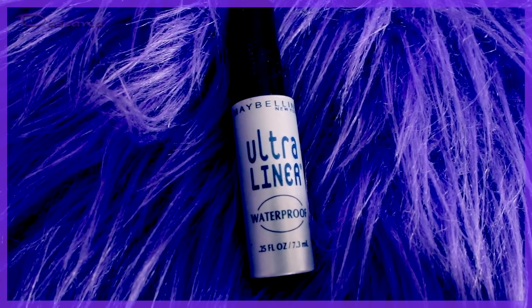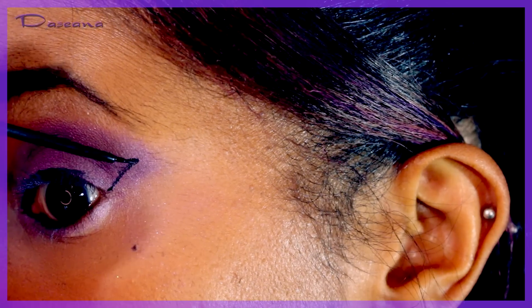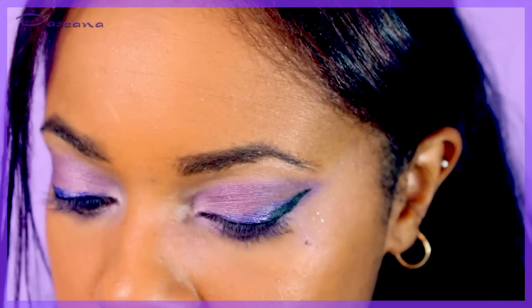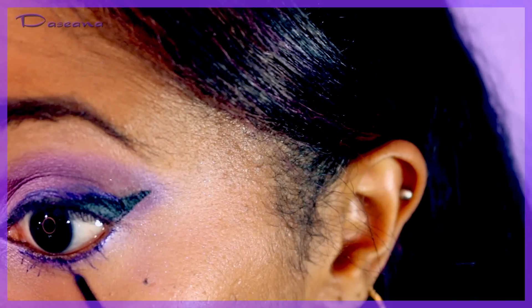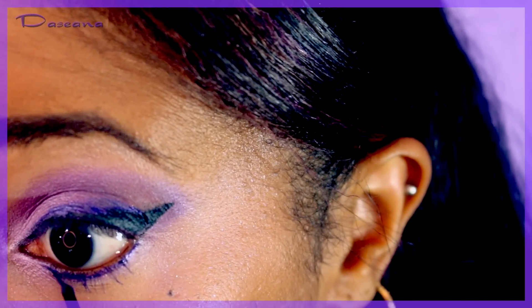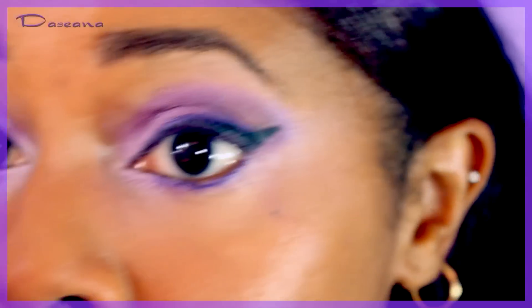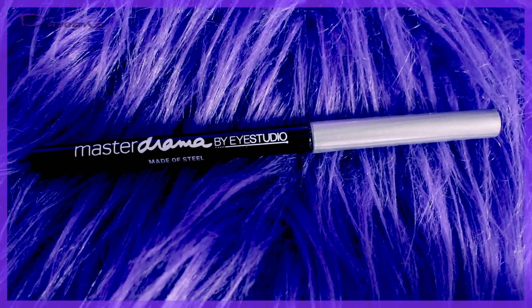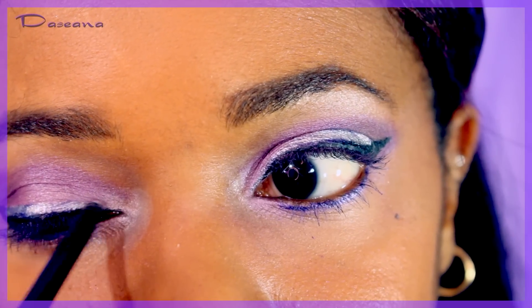Using Maybelline Ultra Liner to do a cat eye on the eyelids. Then going over that with NYX purple liquid eyeliner on both top and bottom lids, though on top the black ended up being covered. Then going over the top with a silver creamy eye pencil from Maybelline Master Drama.